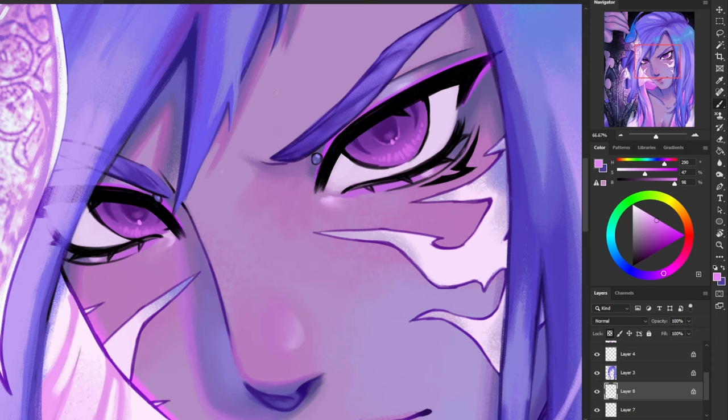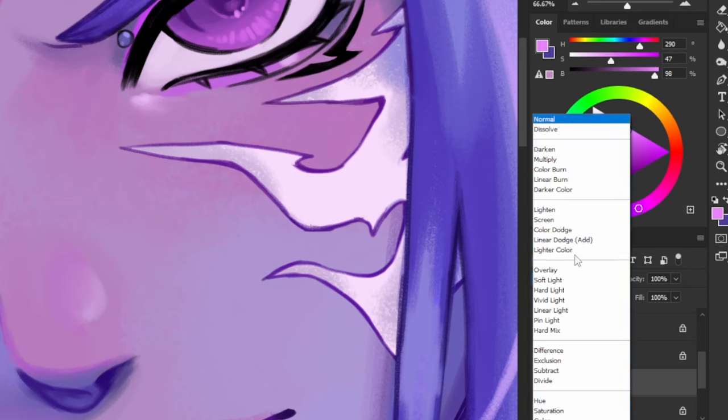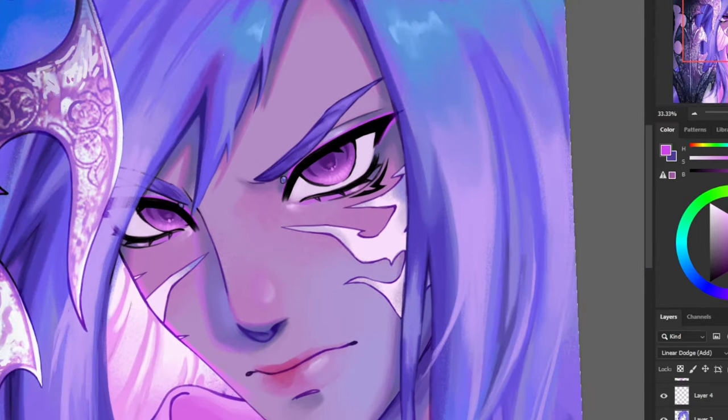I'm also going to add one more — there's going to be a lot of sparkles and highlights in this eyeball, just letting you know. Now on a new layer I'm going to use the linear dodge layer mode to create some lighting. I'm using a spray texture brush here to create a little bit of glitter and sparkle in his iris, and then I'm going to use my airbrush to just make it a little bit brighter — it makes a pretty big difference.